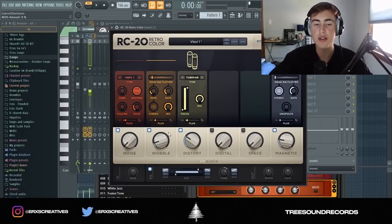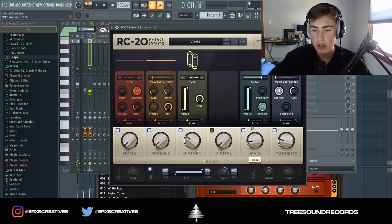RC20 is like the go-to plugin — if you don't have this you're sleeping. I'm going to keep some of the wobble, keep the high ends up, boost the width, up some of the space, but turn the decay down.